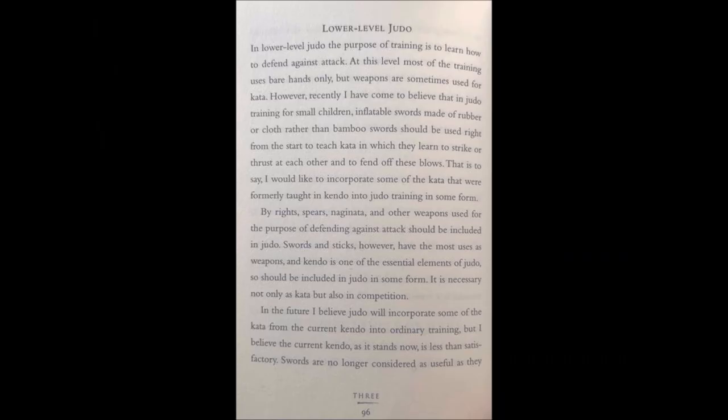With all that we just watched, let's reflect on the writings of Jigoro Kano, here on page 96 of the book 'Mind Over Muscle.' He says: training for small children — inflatable swords made of rubber or cloth rather than bamboo swords should be used right from the start to teach Kata, in which they learn to strike or thrust at each other and to fend off these blows. You can see that his definition of Kata is different than what we have today — it's not static training just to demonstrate a technique, but also includes live drilling. He continues to say he would like to incorporate some of the Kata formerly taught in Kendo into Judo training. Weapons and Kendo are essential elements of Judo and should be included in some form — not only as Kata, but also in competition.